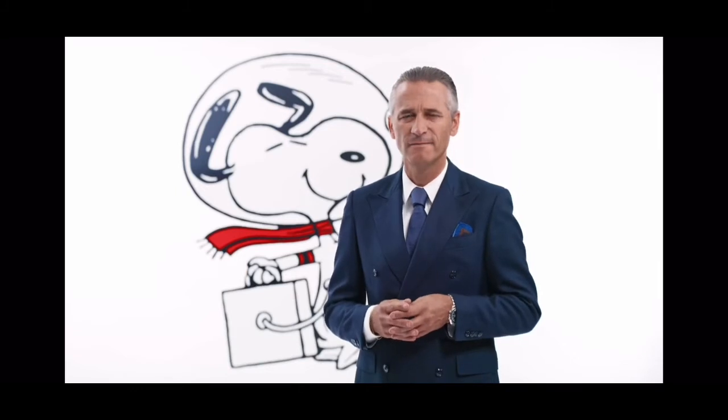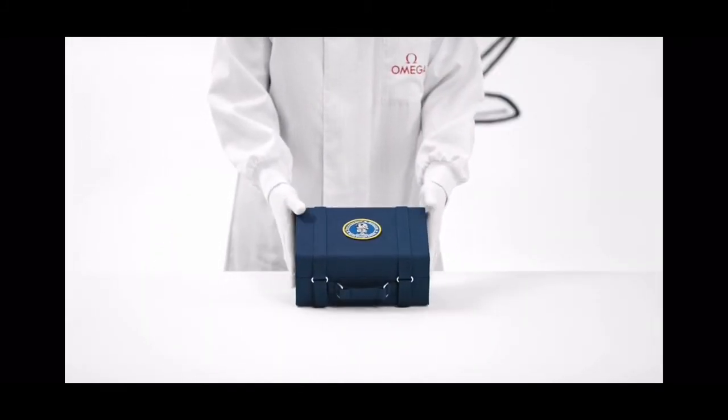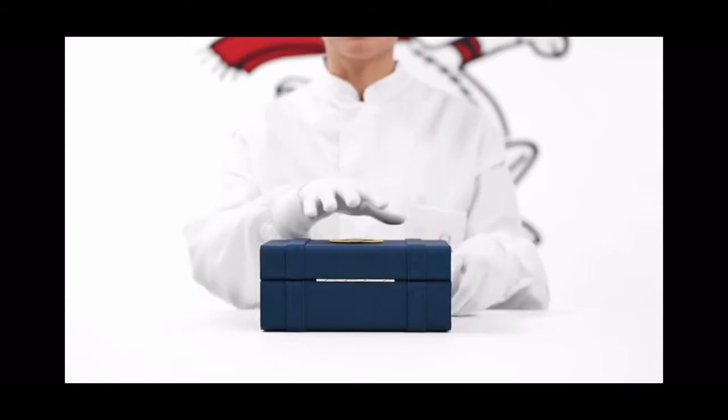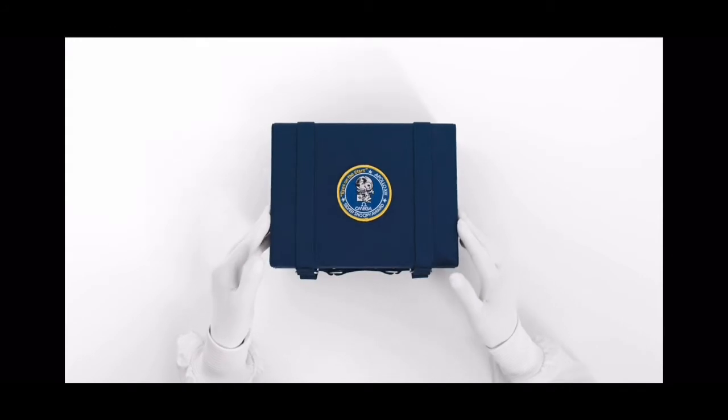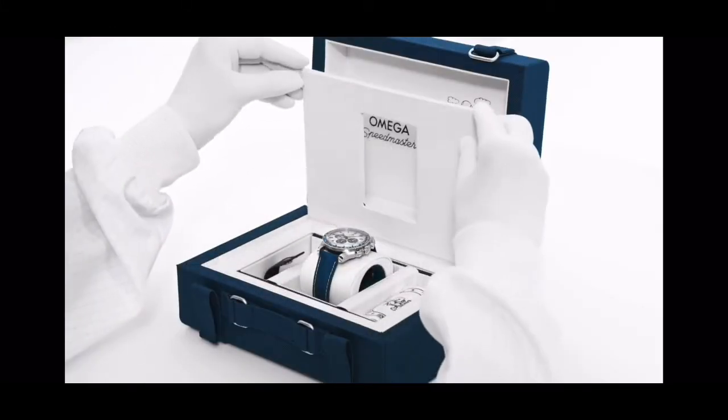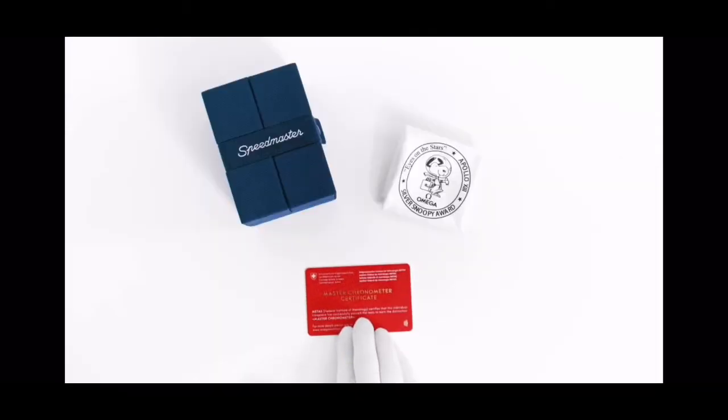And 50 years later, we are celebrating our Silver Snoopy Award with this special Speedmaster. I'm so pleased to take you through this special presentation box. Inside the box you'll find the watch with a set of accessories under the cover, including a soft case and of course your certification cards.